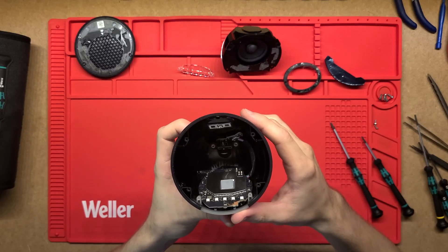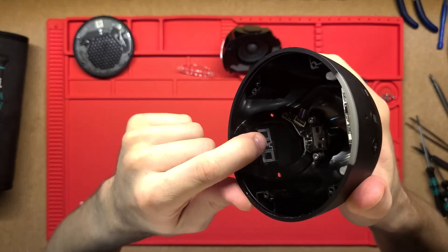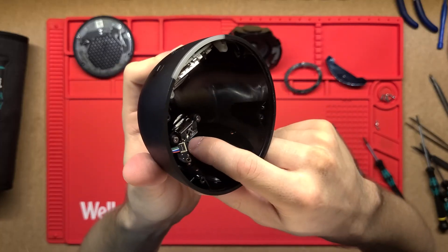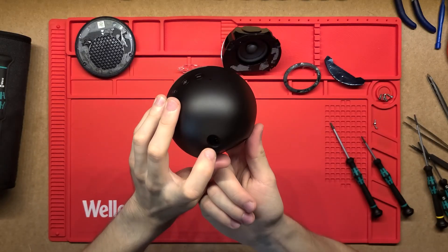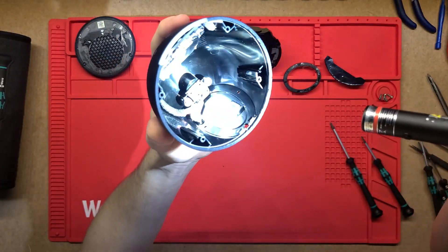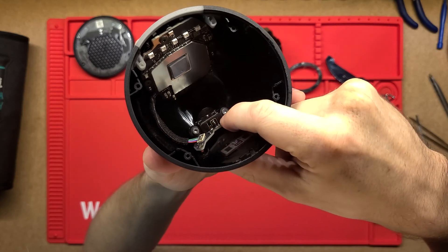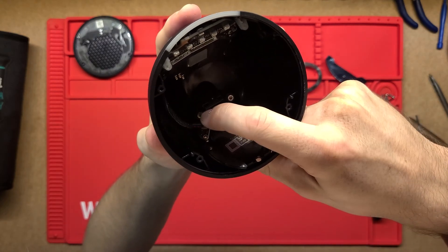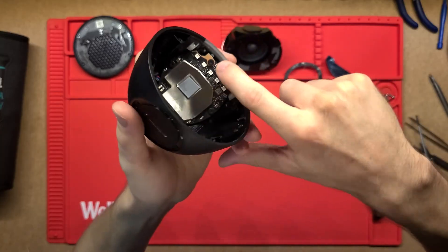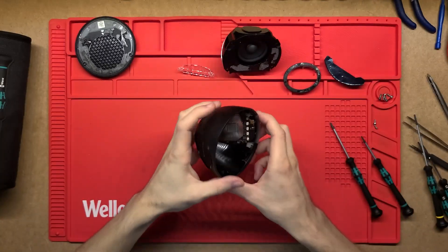Other than that, there's a little RFID tag — same as in other Alexa devices. Down the bottom is the power section: power comes in to a small PCB with a little connector holding it in place, and there's a connection between this and the main motherboard. I won't bother removing the power PCB — it's just a small board with a connector on it.